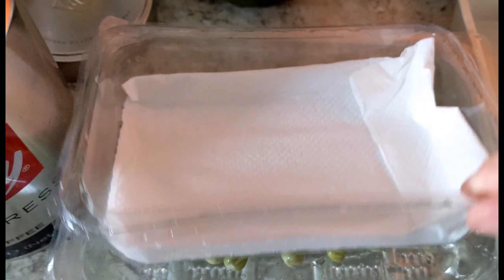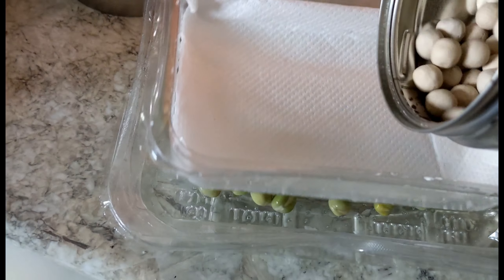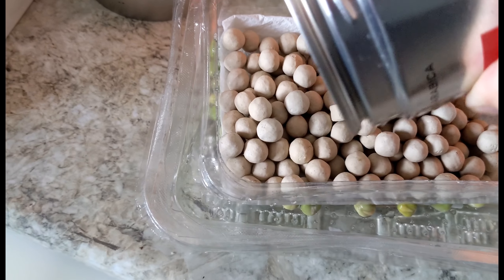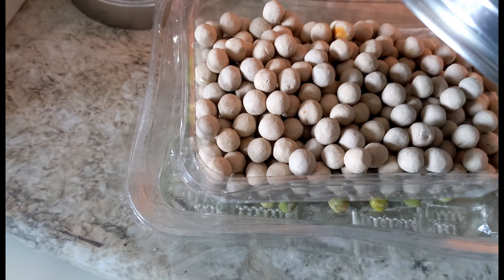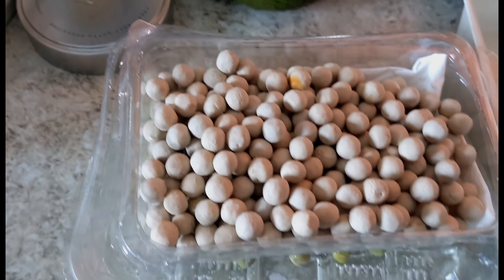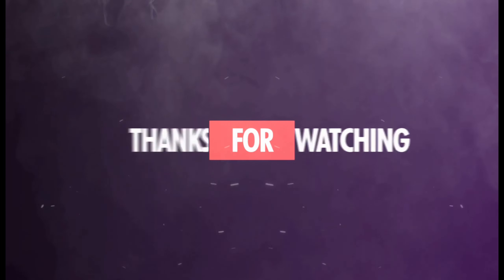I'm going to weight them with a bit of paper in there to stop the weights from being damp, and then we wait until tomorrow. Thanks for watching, bye!